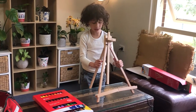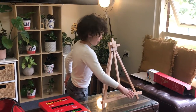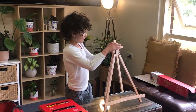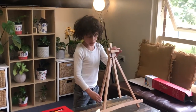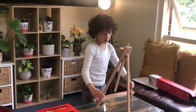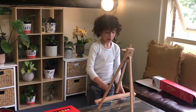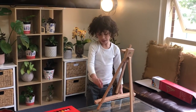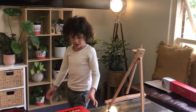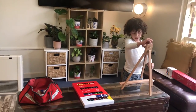Here is my easel. This is where you put the paper's bottom and it stands up, and it's just the perfect type for me right on this table. It's just the great height. Like I can paint down here, paint up here, paint up anywhere with that. It's really nice — so that's my easel.